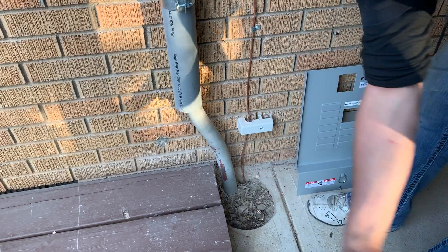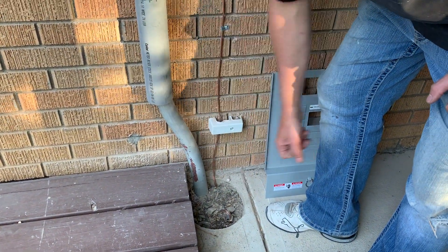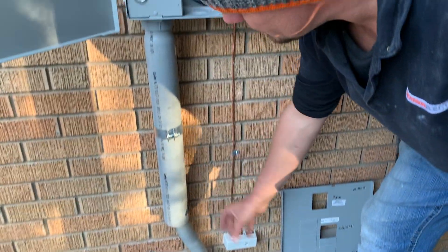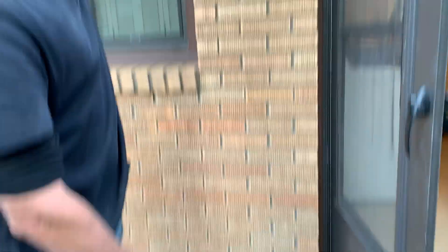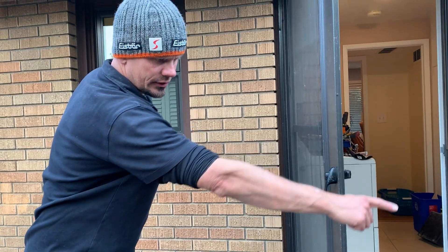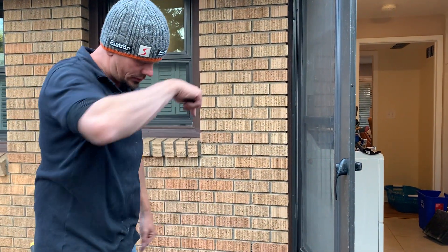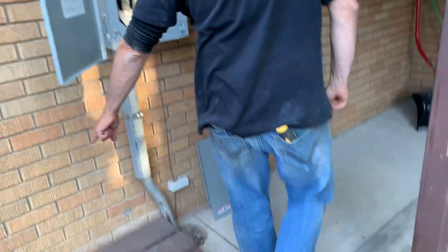We have an eight-foot ground rod. They already had a direct bore here, so that comes up. We just had to bend this — I didn't have my heat box on me, so I used my generator with my little heat gun. That took forever on a schedule 80 inch-and-a-half. We slipped a two-inch over it at our strap. Second ground rod over here. Why did I drive it at an angle? Because eight foot was taller than this gutter, and we felt from talking to utilities that the direct bore went this way, so we didn't want to be out here. We drove it at an angle, and our cold water bond is done downstairs.